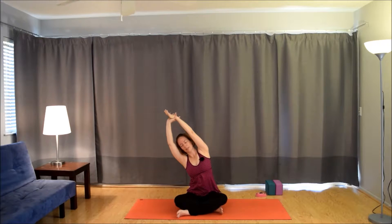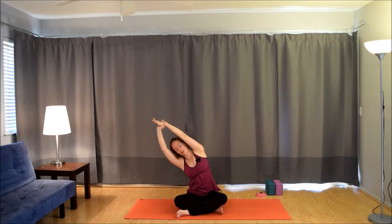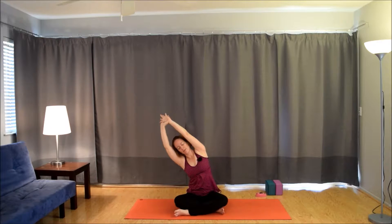Grab the right wrist with the left hand. Exhale, side bend to the left. Inhale, to center, change clasp. Exhale, to the right. Notice the stretch you can get as you pull on that wrist. Inhale, to center, change wrist. Exhale, to the left. Last one. Inhale, to center. Exhale, to the right. And then release the arms down by the sides.